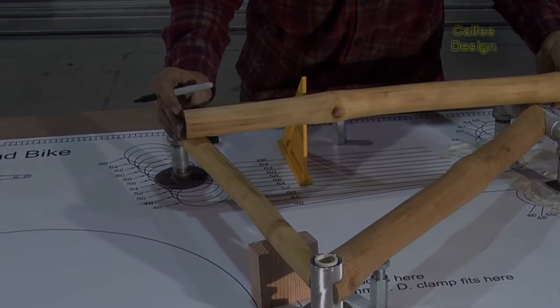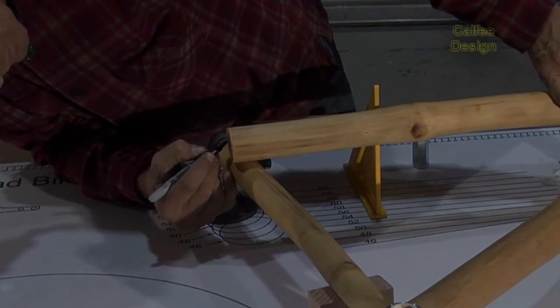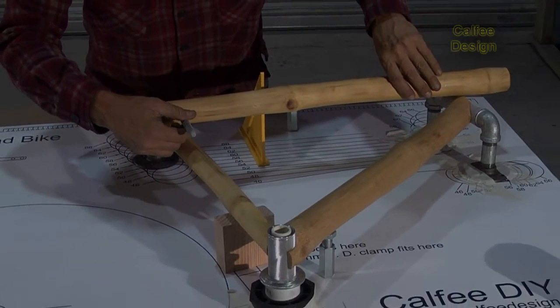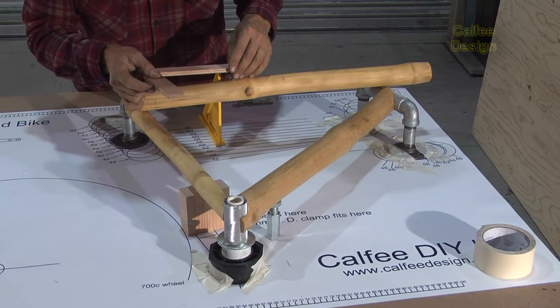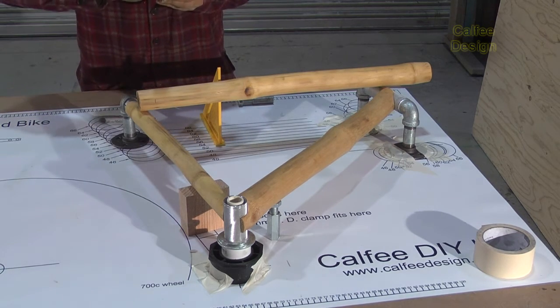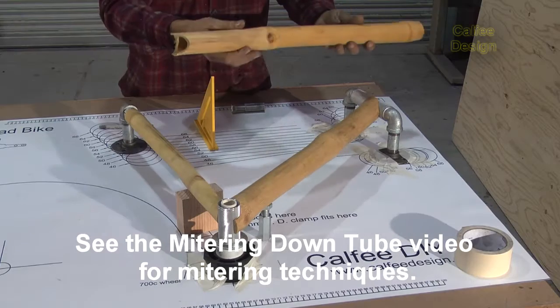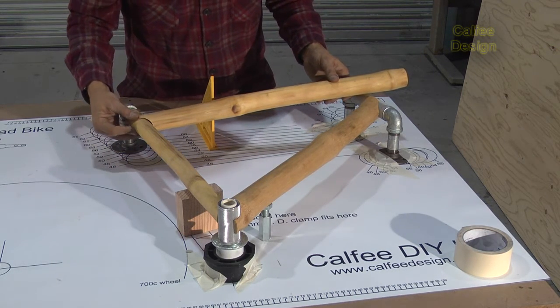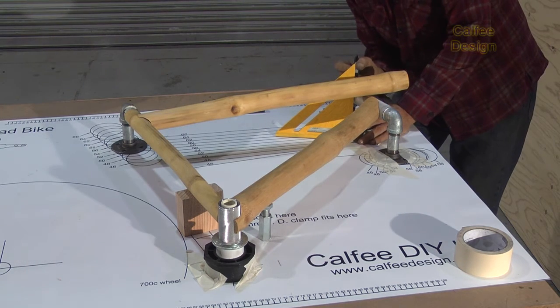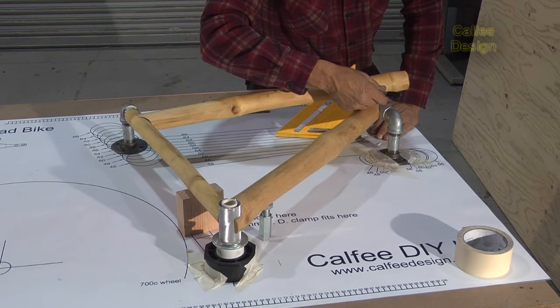I think that's where I want it, right there. So I'll make a mark here, and this one's basically going to be anywhere in there. That looks good. I'll just put another reference mark here so I don't forget which way I'm going.